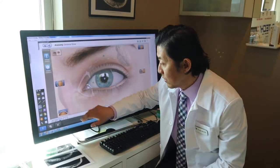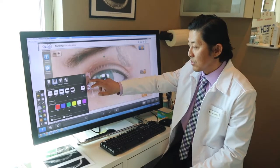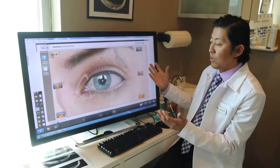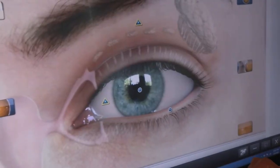I'm going to talk about how multifocal contact lenses work in the office. This is pretty much what I say to most of my patients. We have this touchscreen monitor that helps us showcase the different areas of the contact lens.